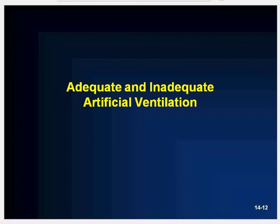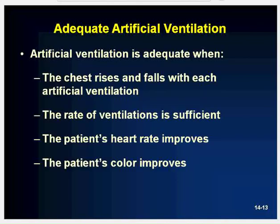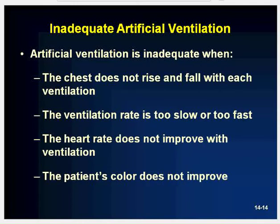Artificial ventilation, also called rescue breathing, is adequate when the chest rises and falls with each ventilation and the rate is sufficient — about 10 to 12 times per minute for an adult (once every five to six seconds), and 12 to 20 times per minute for infants and children (once every three to five seconds). The patient's heart rate and color should also improve. Inadequate artificial ventilations may be noted if the chest does not rise and fall, the ventilation rate is too slow or too fast, the heart rate does not improve, or the patient's color does not improve.